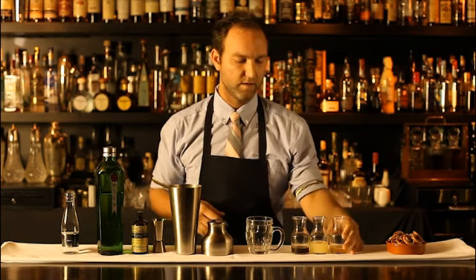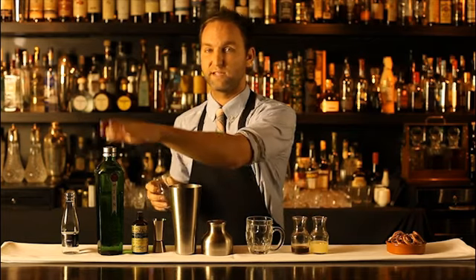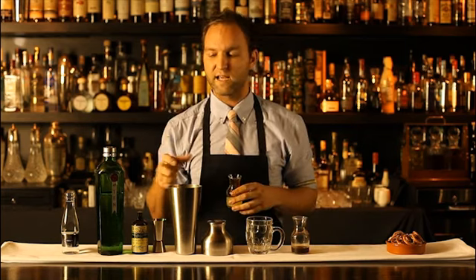Next, some homemade lager syrup. I've chosen a lager from South Australia that features a lot of sovereign hops. Sovereign hops create very high citrus and grape flavors in the beer, and just a little sprinkling is really going to bring out the beautiful fruit notes we get with Tanqueray 10, remembering that Tanqueray 10 is distilled with whole botanicals and whole fruit.